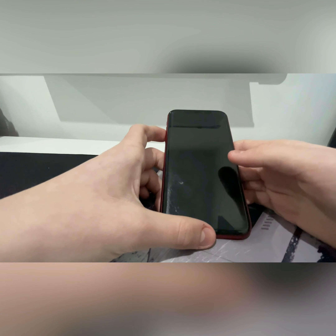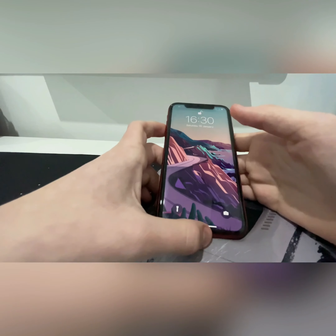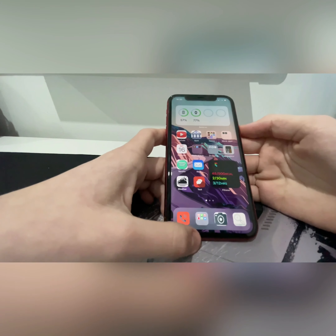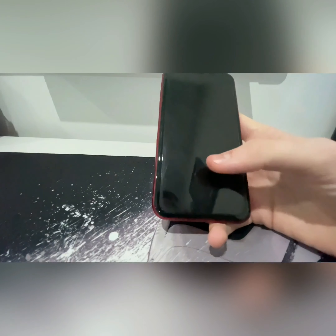This phone is also IP68 dust and water resistant, which means you're good for two meters underwater for 30 minutes. It also has a Face ID scanner which is fast and reliable. The downside during the pandemic is that we're all wearing masks, so most of the time I'm having to enter my passcode. I really hope that on the iPhone 13 Apple puts a Touch ID sensor in the button or in the display.